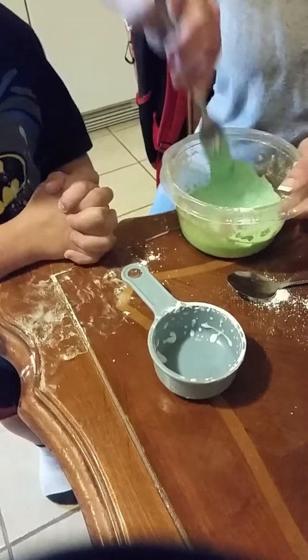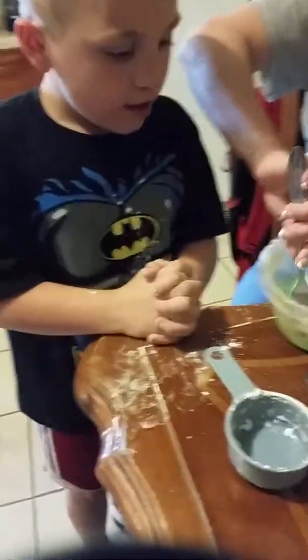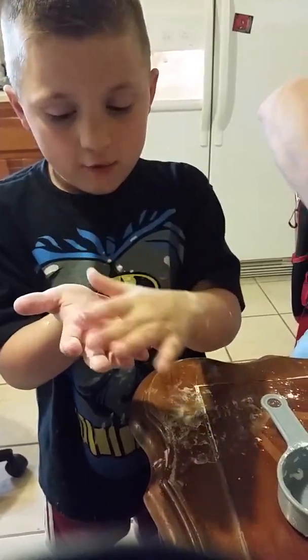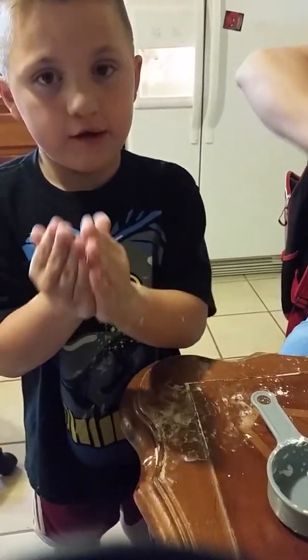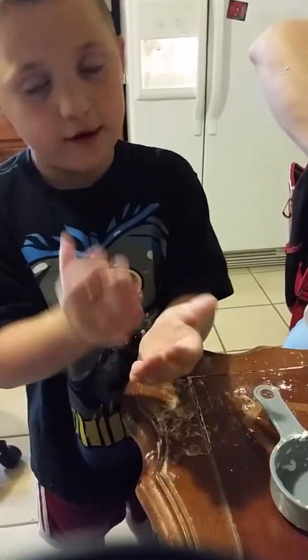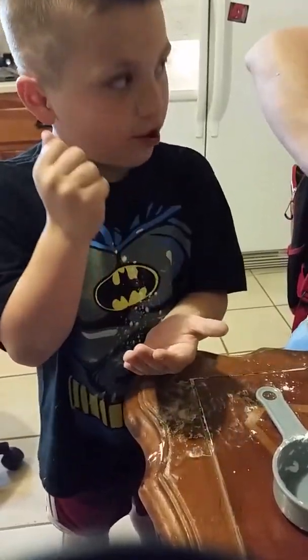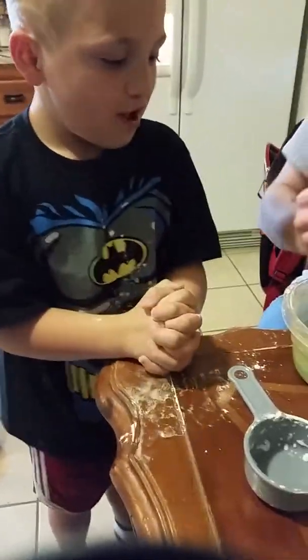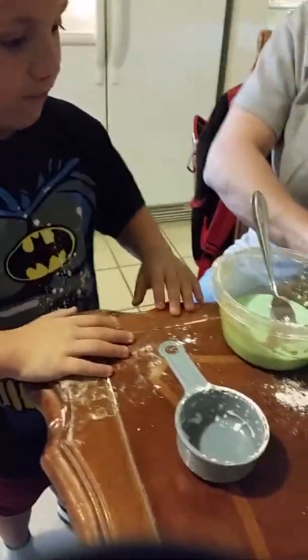And this is turning into oobleck. What oobleck is — it's a liquid when there's no pressure on it. And then if you put a lot of pressure like that, it turns into a solid.